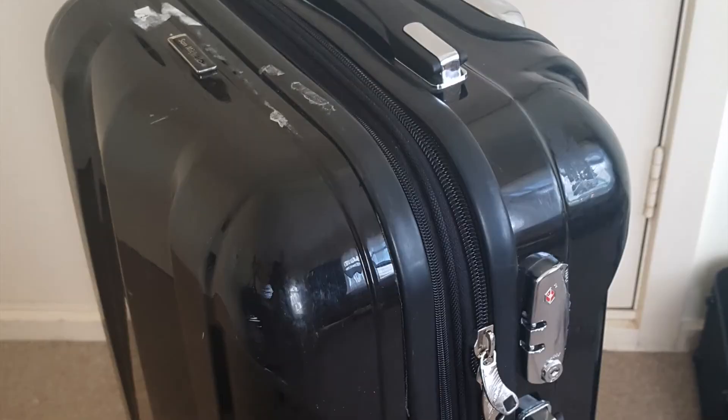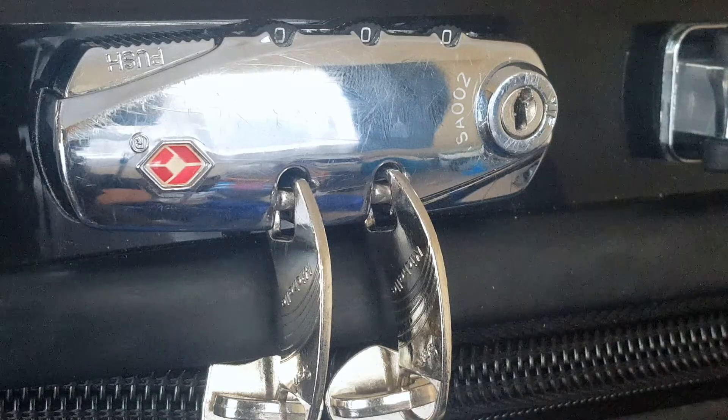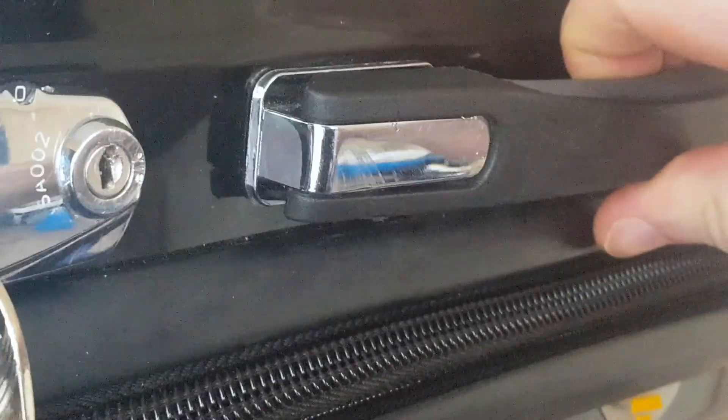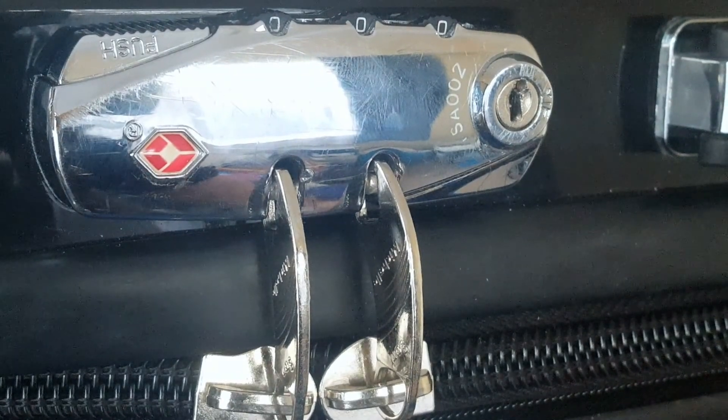I bought a second-hand suitcase — a San Michele suitcase. I quite like it because it's got rubber handles and a tiff case, but what really interests me is the lock.